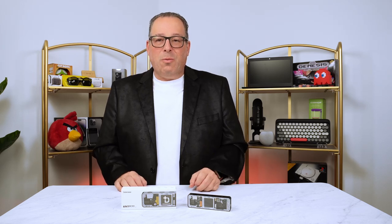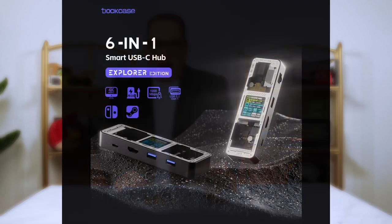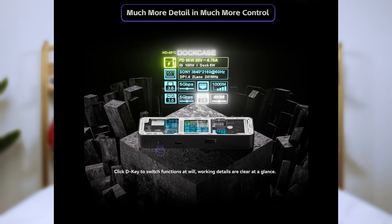Certainly, if you're traveling a lot on the road, this is a great dock to have in your bag. Its size and versatility does do a lot. Of course, they do make bigger capacities — not just six-in-one; they have seven-in-one, eight-in-one, nine-in-one, and even ones that have SSD drives built into them. You do have full flexibility on which of the dock cases you would like to get.